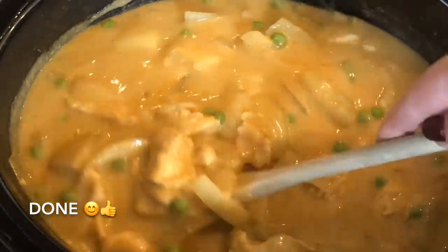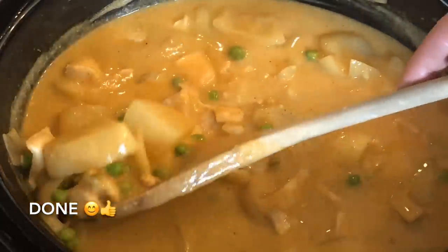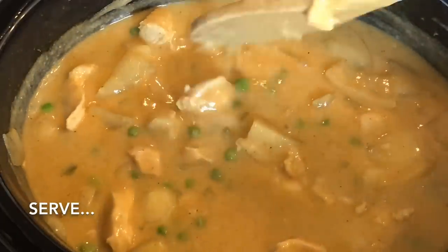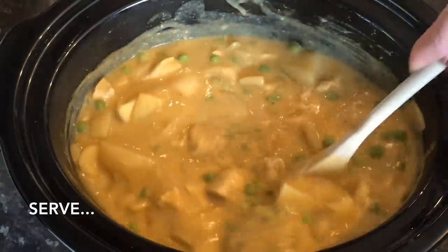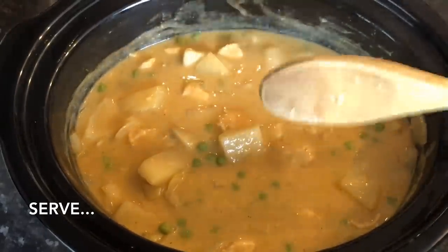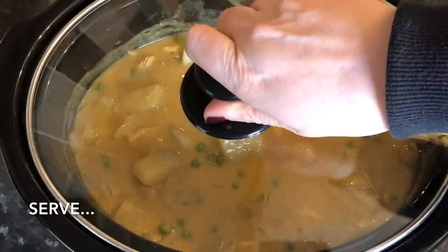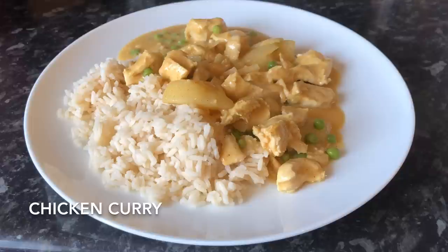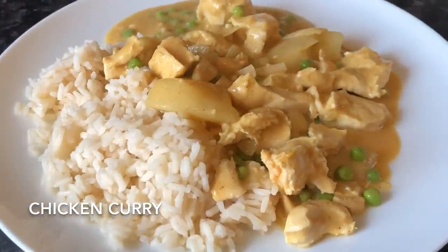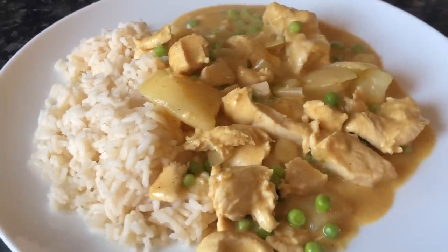This goes lovely with any kind of rice — boiled rice, fried rice — you can have noodles, chips, or even on its own with some bread. We just ended up having some rice, but I do like a few chips with my curry, or even some noodles. All you have to do now is pop it out onto a plate — here's our rice with the curry at the side.